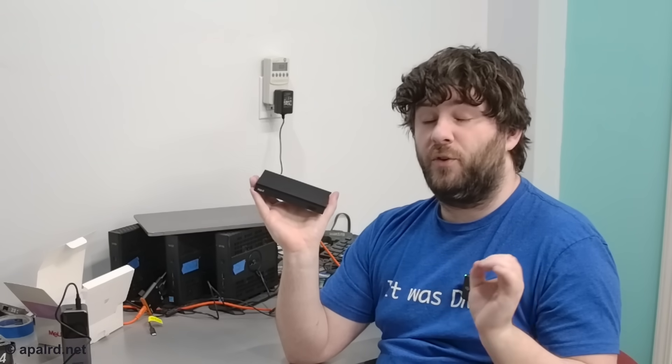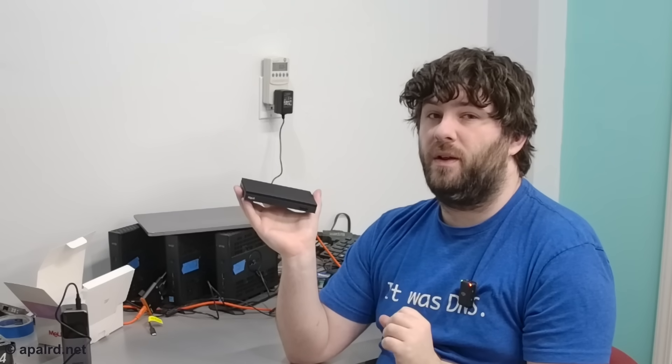Some disclosures. Mele sent this PC to me for review. No money changed hands and they won't see the review until you do. As of the writing of this video, this thing is currently on sale for $209. Prices change, but that's what I'm going on right now, so everything is in relation to that price point.